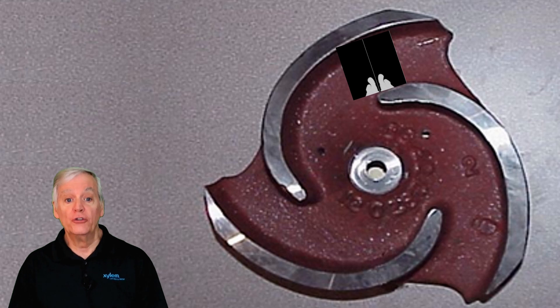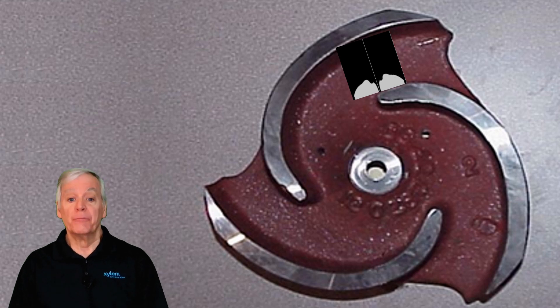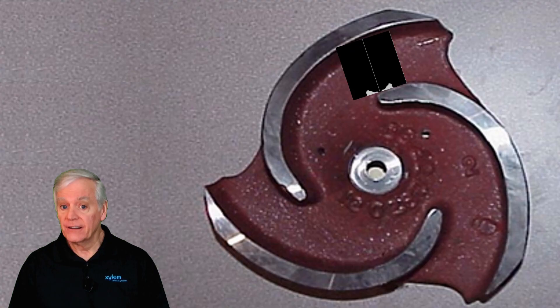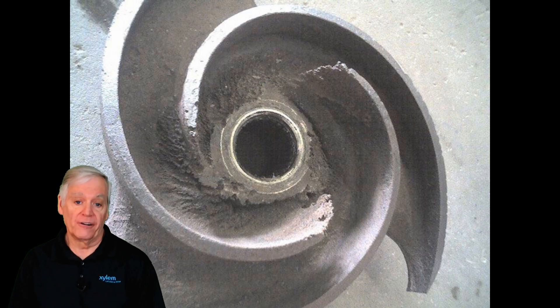The damage caused includes pitting to the leading edge of the impeller vanes and to the front wear plate. The pump loses efficiency and productivity. An example of an impeller that suffered suction cavitation appears behind me — that was a costly repair.